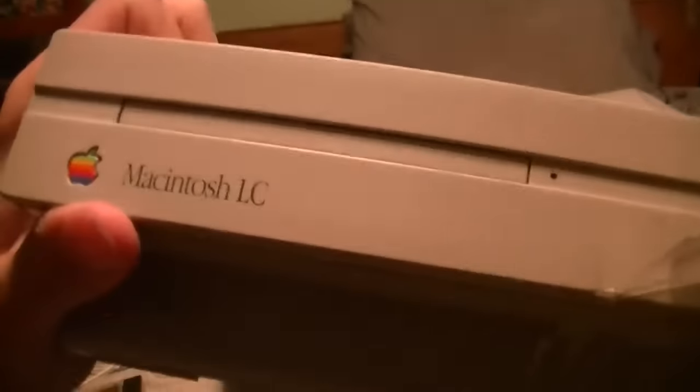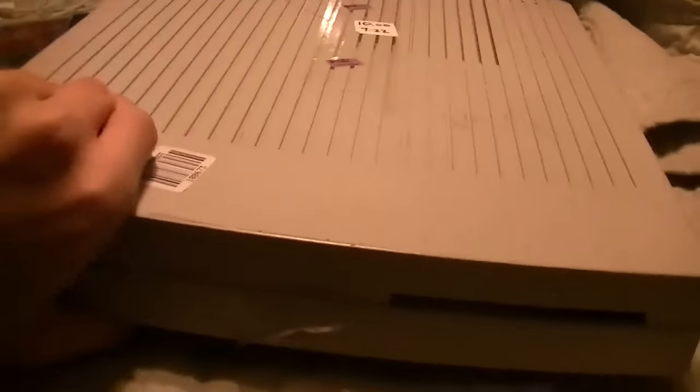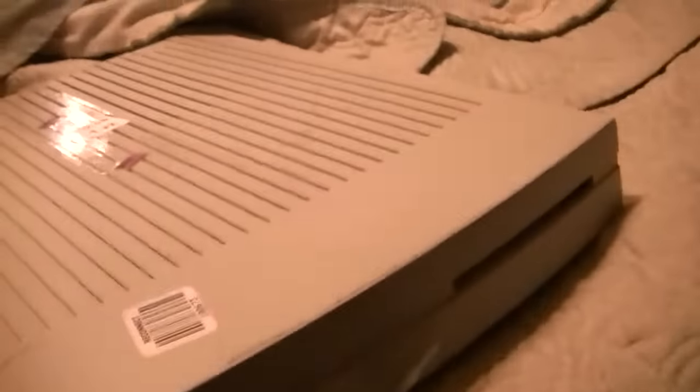I've actually been after a vintage Mac of this era for a while, although I'm a little bit more interested in the all-in-one Macintoshes. But this will do. As a matter of fact, we had a Macintosh LC3 in my kindergarten classroom back in 1995, 1996. So I have used something like this before — it's just been 20-some odd years. I believe this is what they call the pizza box, by the way.